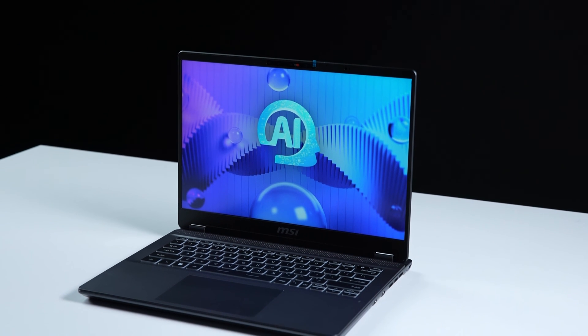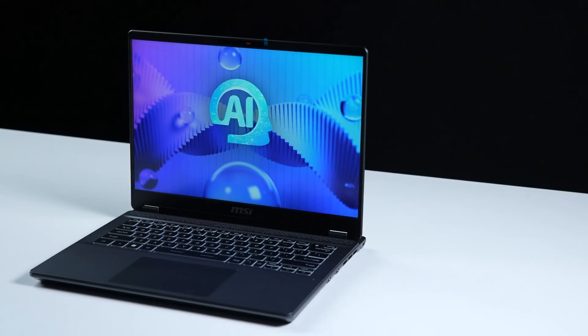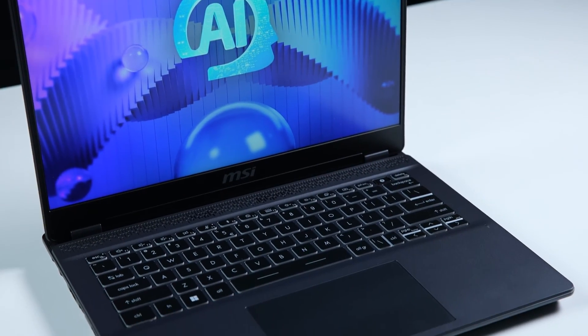That's how to upgrade the storage and memory on the MSI Prestige 14 AI series. There are quite a few steps to go through, but hopefully you nailed it.